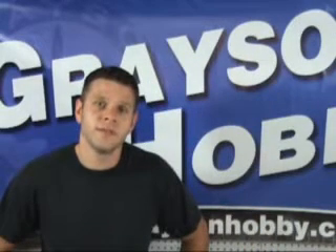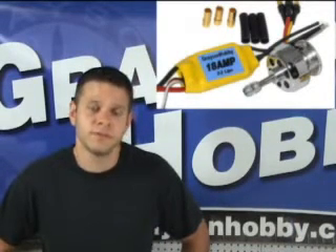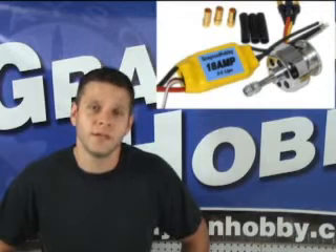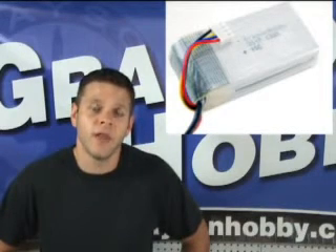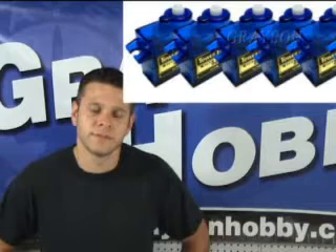What else does this kit come with besides the laser cut X-300? A Grayson Hobby 2208-17 3D brushless motor along with an 18 amp speed controller, a Grayson Hobby 800mAh 11.1 volt 15C lithium polymer battery pack — otherwise known as a 3S pack — a propeller, and four Park Fly servos.